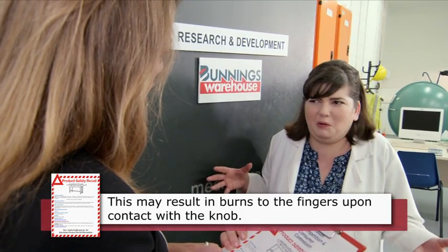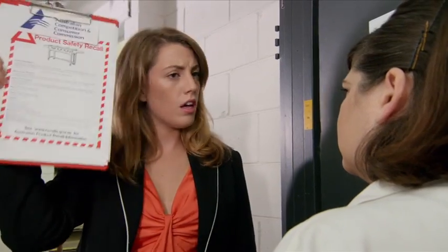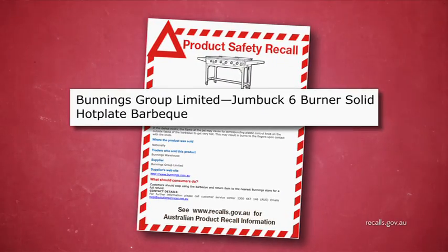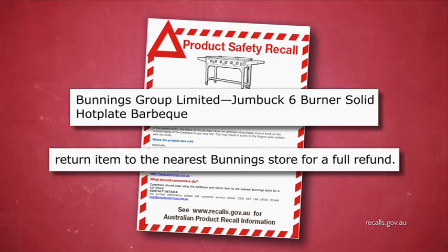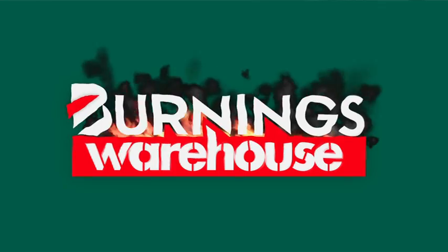Who would touch the control knobs? If you bought a Jumbucks Six Burner Solid Hot Plate BBQ, you can return it to Bunnings for a full refund. Or cook your sausages this way. Bunnings Warehouse!